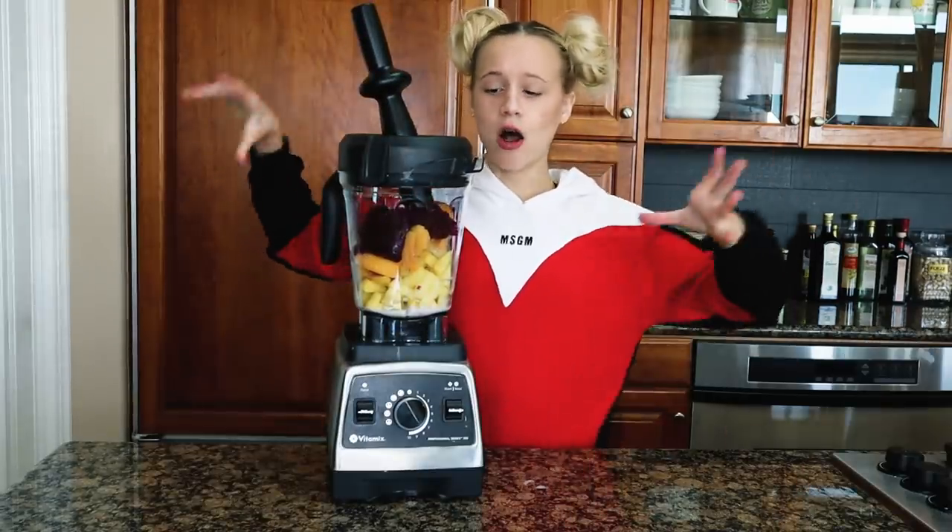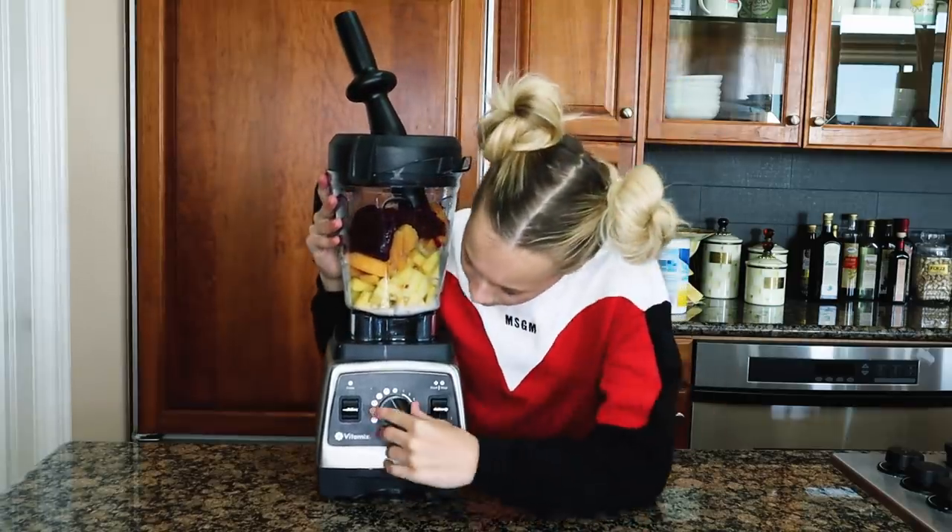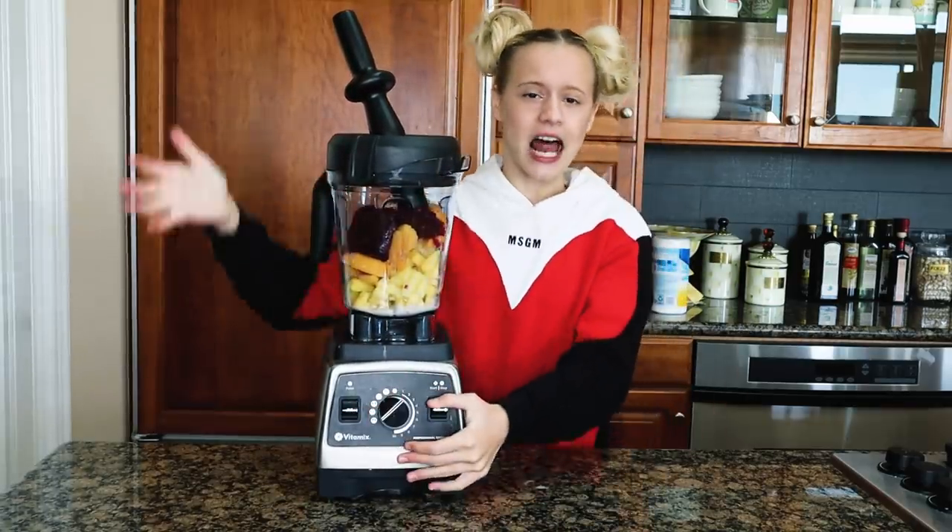Okay guys, I got all my ingredients in the blender. Let's just blend this all up, make sure it's on the right setting, and let's go.